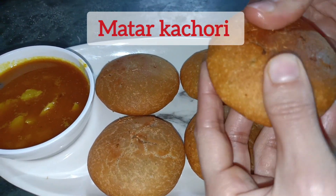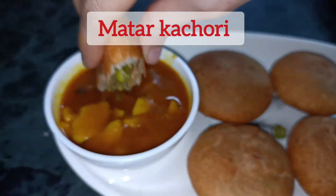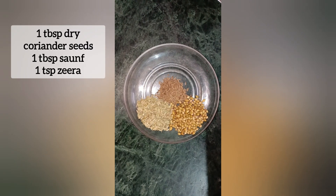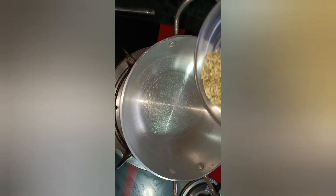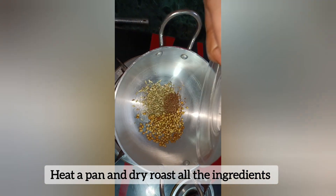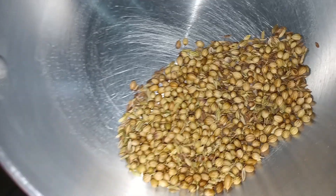Hello everyone, welcome back to our channel. Let's make matar kachori. We will take 1 big sweet spice, 1 big soft spice, and 1 small zira. We will put them in the pan and dry roast them.